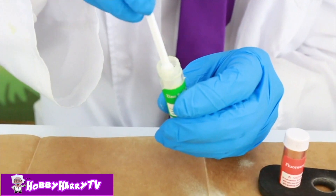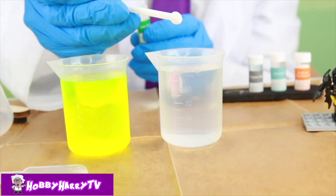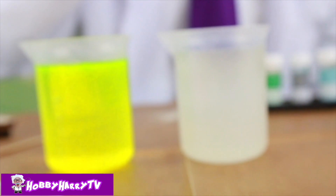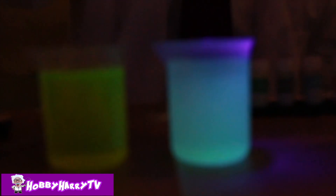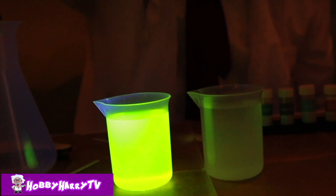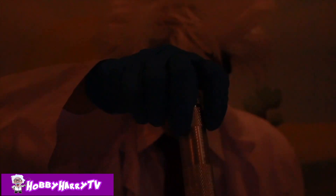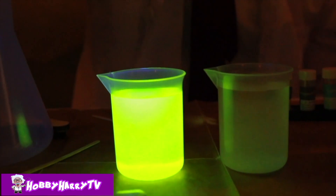A small white scoop of Zinc Sulphide into 100 milliliters of water! Are you ready to mix this stuff up? One, two, three! Whoa! Now it's like a white glowy stuff! I think I still like the fluorescence better — so bright!